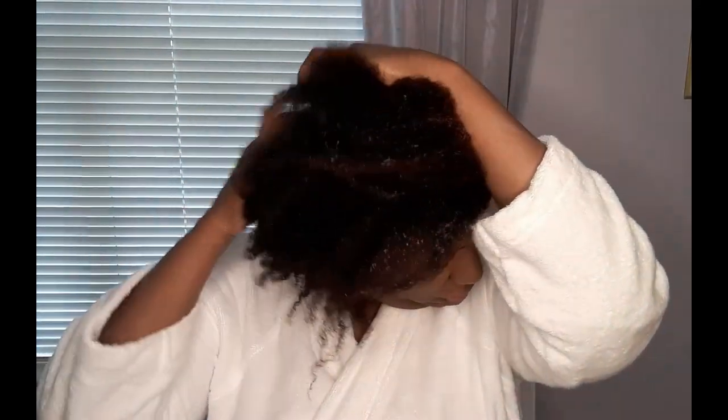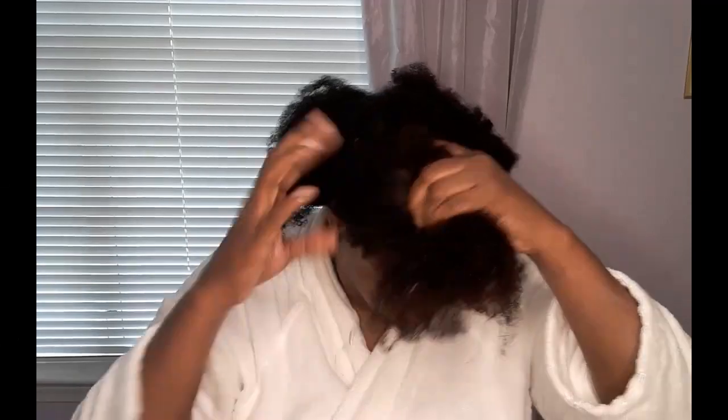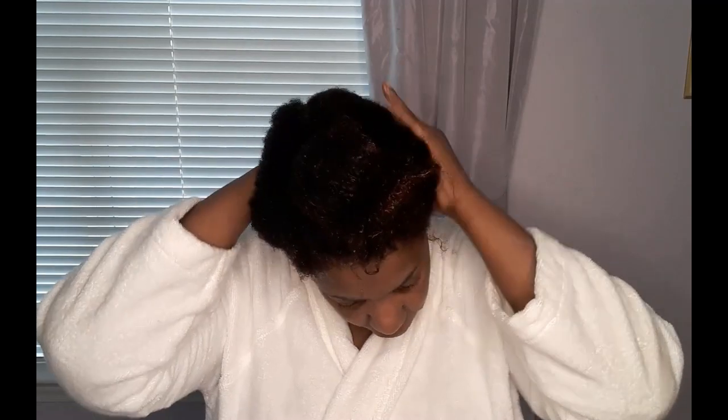I try to finger detangle my hair and work in sections. I find this is the best way to work with my texture. In the back of my head, my texture is different than the front. In the back I'm a solid 4C, 4B. In the front I'm a 4B, 4A. Because I know my hair's texture and porosity, I'm just going to section it off and make sure that each part of my hair gets the attention that it needs.